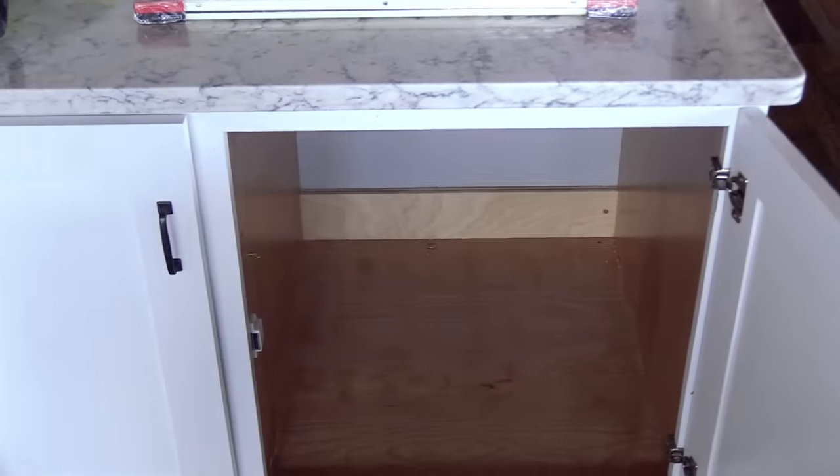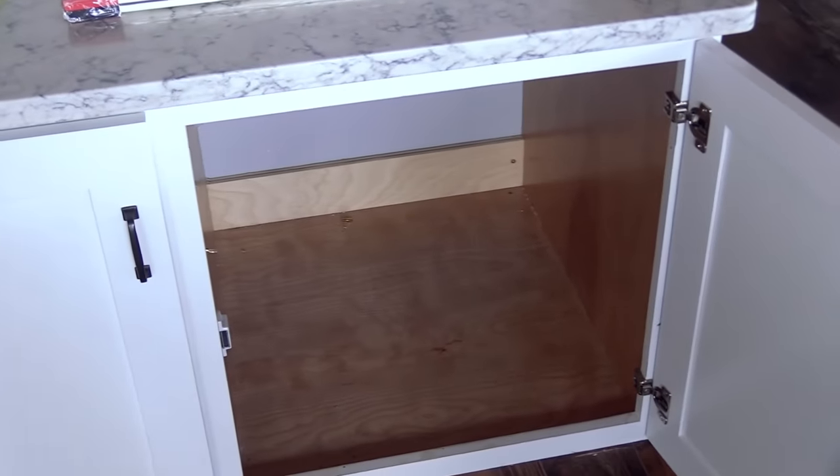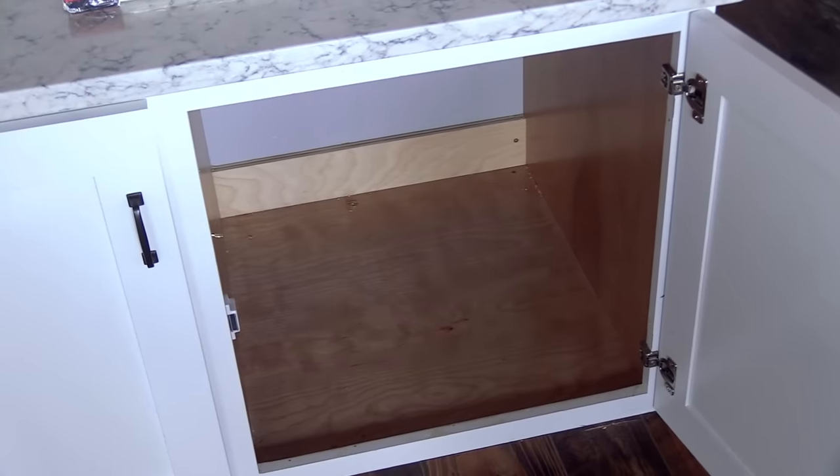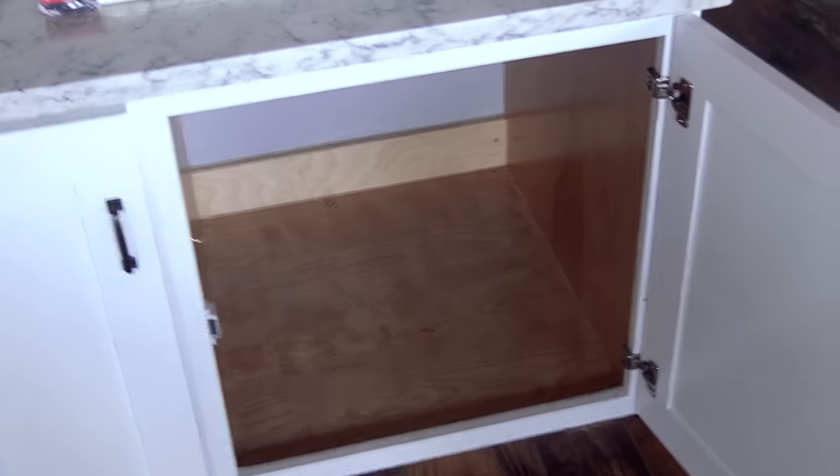There are two types of cabinetry: frameless and face frame. If your cabinet is a frameless cabinet, you don't have to do this step. But if your cabinet has a face frame like mine — this 1x2 board around the front — then we have to put some material here so that it's flush for our drawer slides to sit on.